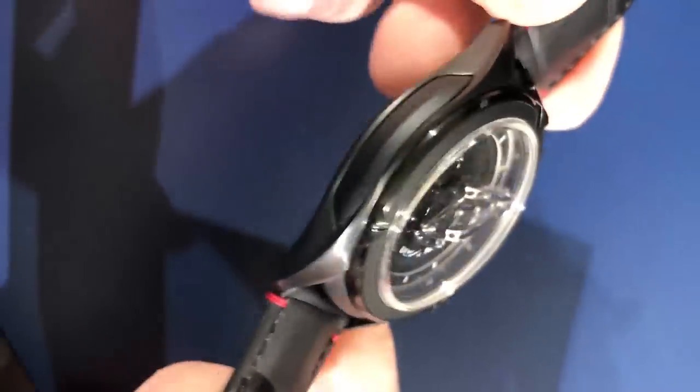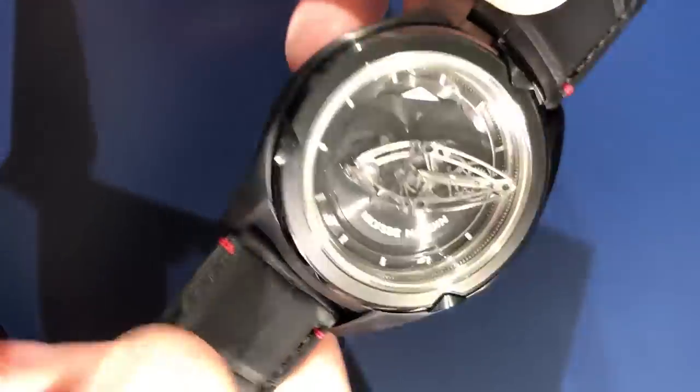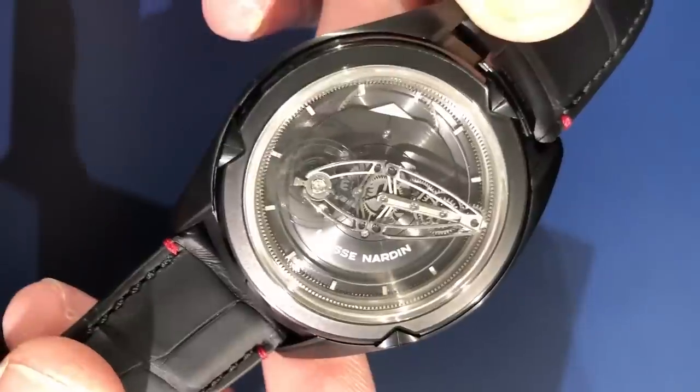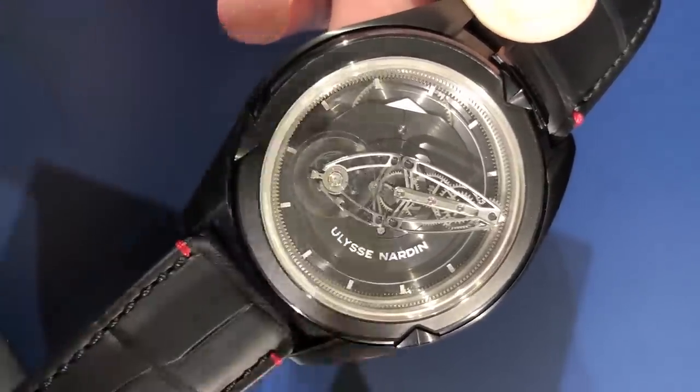So, what's new? Let's start from the outside and work our way in. Blackened titanium — the titanium being the first instance of a base metal available on the Freak Vision, the watch which incorporates many of the underlying technologies from 2017's InnoVision.